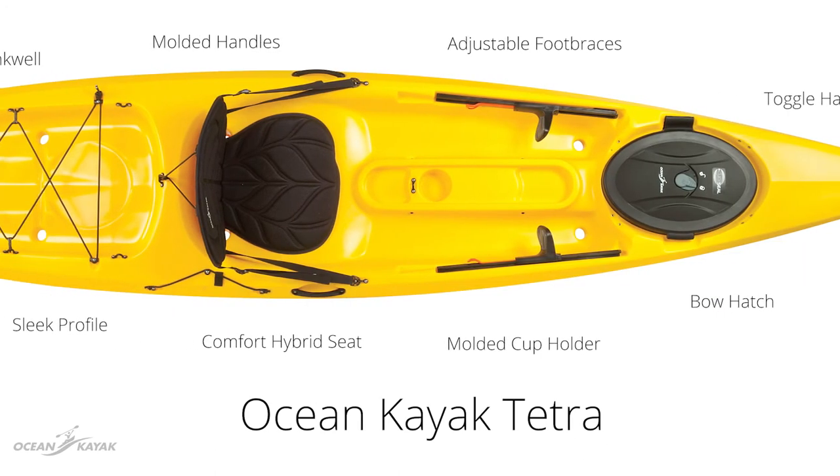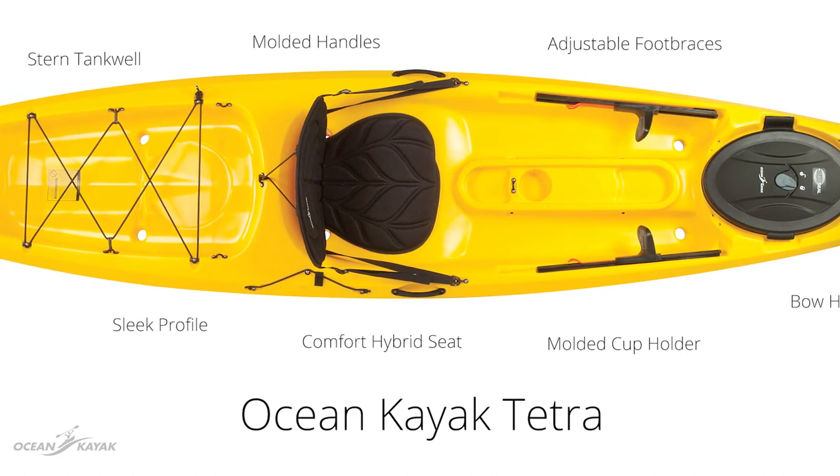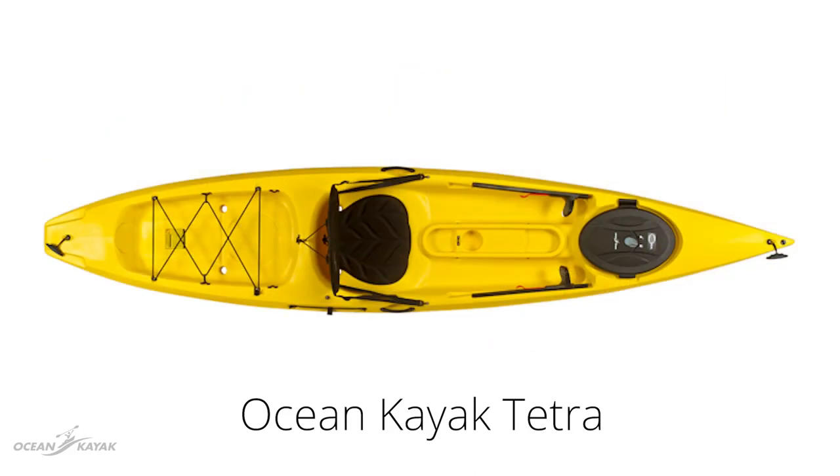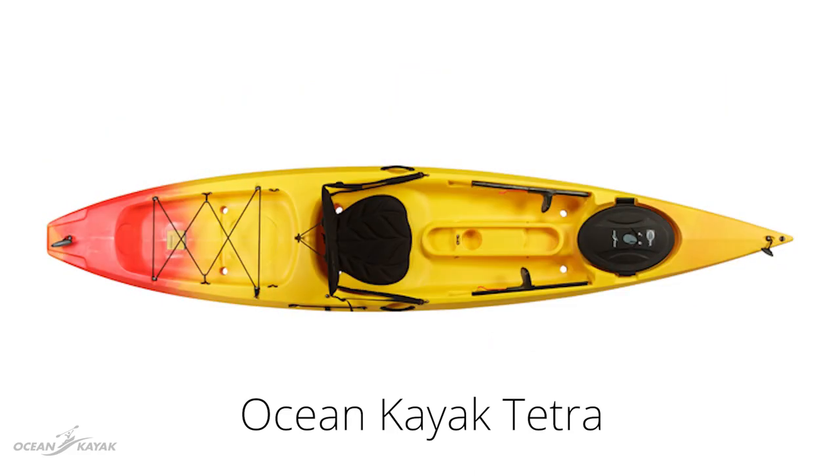Both kayaks are equipped with the comfort hybrid seat as well as molded cupholders, a spacious stern tankwell and a covered bow hatch, and they are available in four colors: yellow, envy green, sunrise and surf blue.